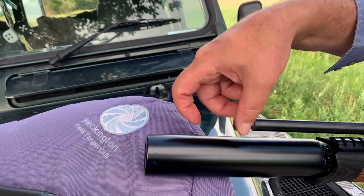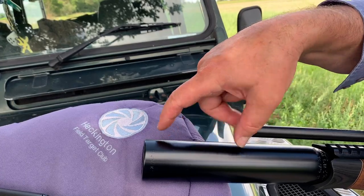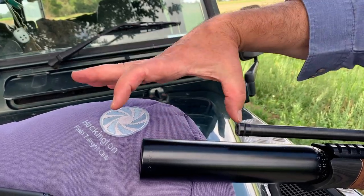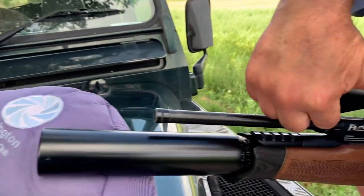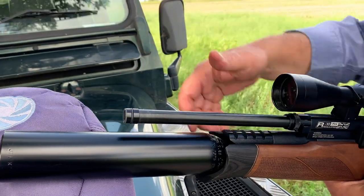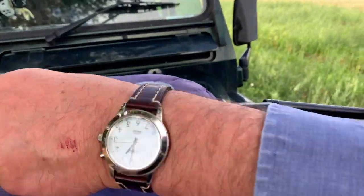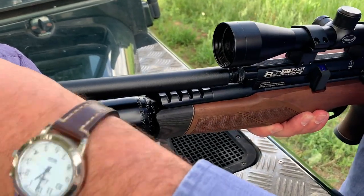What you're then left with is a silencer and your barrel. A blanking collar goes onto there so that's all nicely sealed off, and then you've just got your barrel and a silencer.